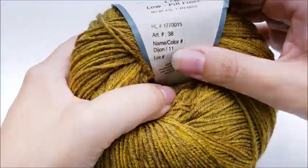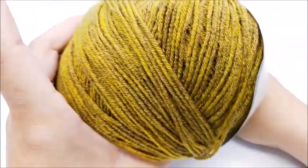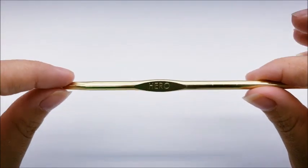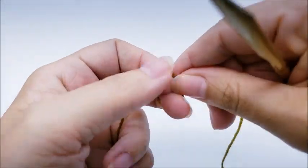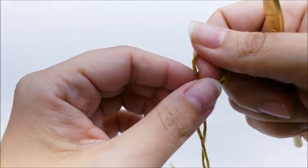The color I'm using is called Dijon — perfect name for that! I'm going to be using a size I, which is a 5.5 millimeter crochet hook. Go ahead and start with a slip knot on your hook. Don't be intimidated by this pattern — it's not hard once you get going.